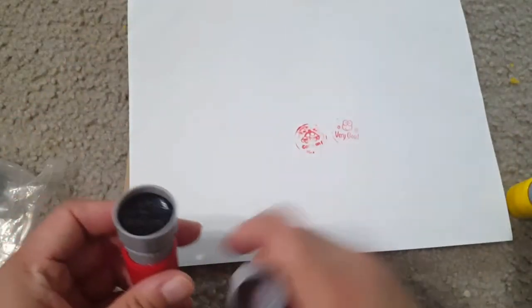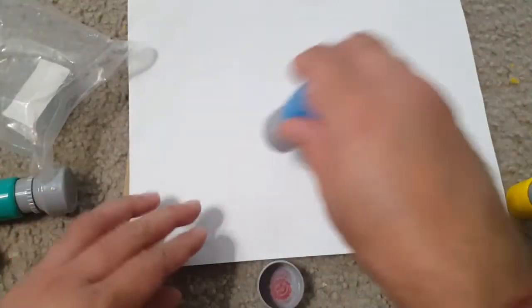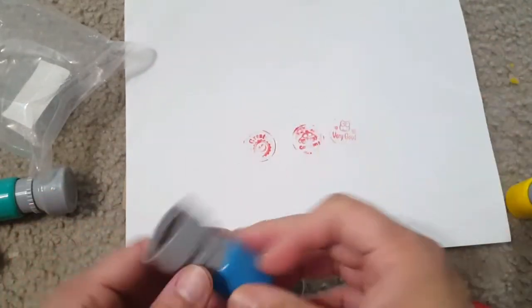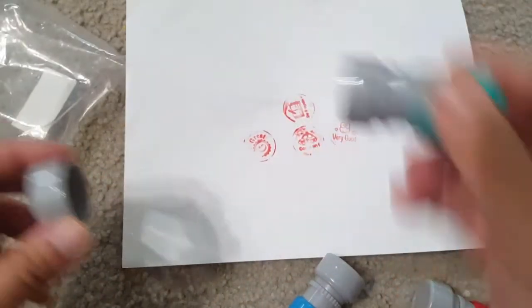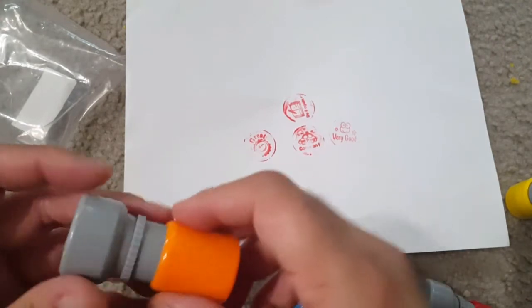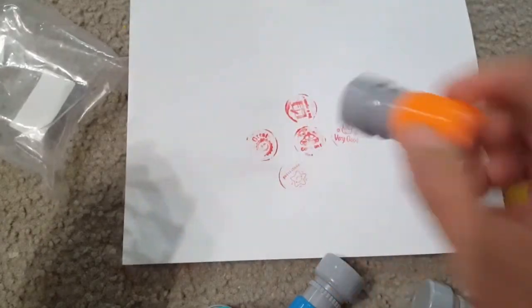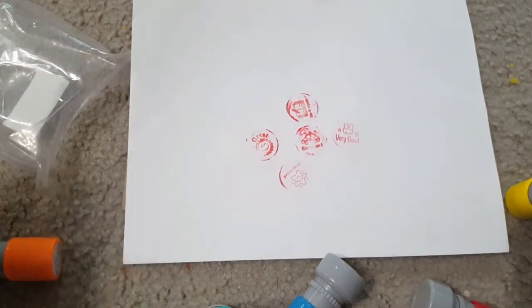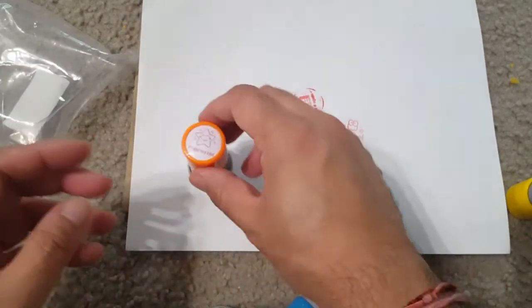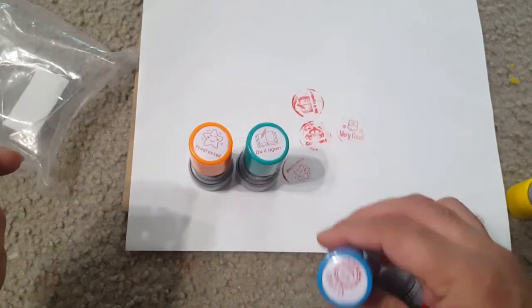It's pretty neat and easy to use. They are all red in color, which looks great. Examples include 'Progressed,' 'Do It Again,' and 'Great.' Total five stamps. Each is 1.26 inches in width and 2.46 inches in height. All five stamps are easy and nice to use.